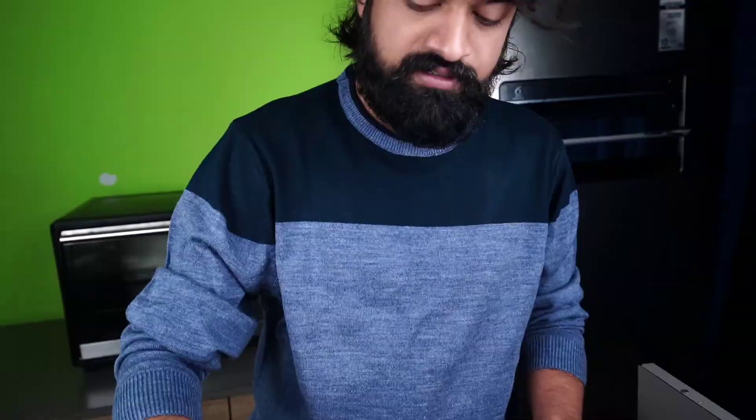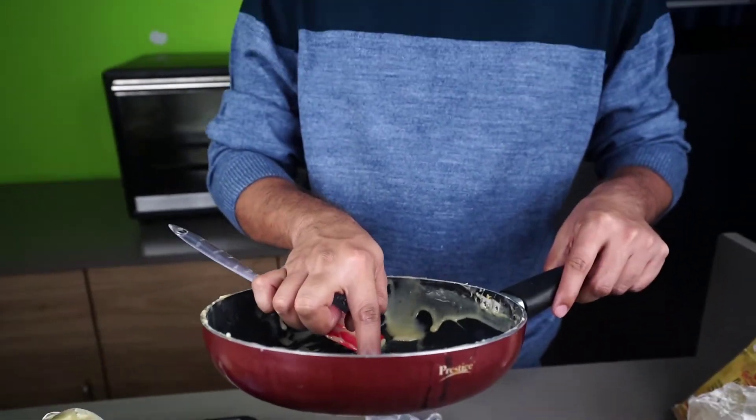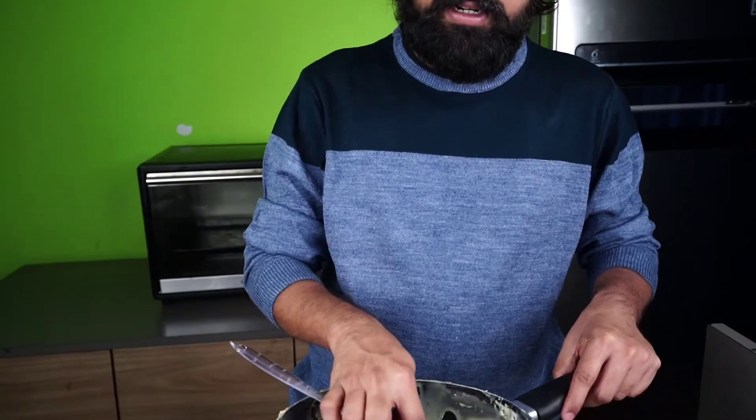If we keep it in the freezer, it will be like this. Look, there is no difference between both. Let's see the taste of it. It's very sweet. It looks a little bit different because homemade has no preservatives. But I don't feel a lot of difference — it looks the same.